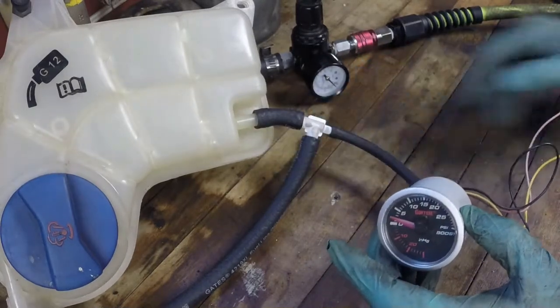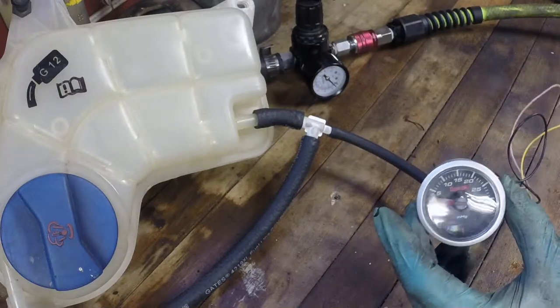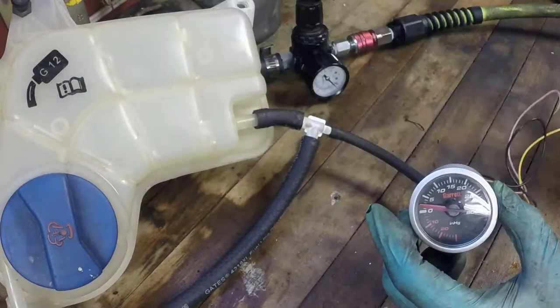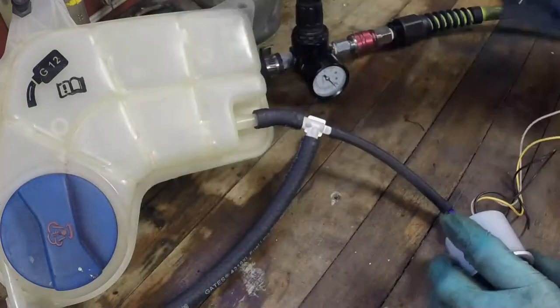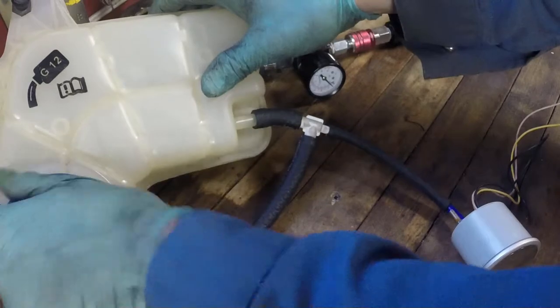What we've come up with is kind of this little test rig. I have a pressure regulator, I have a boost gauge just to let us know what kind of pressure we're seeing inside the reservoir there. And we've got a couple of caps to play with as well, so we can try a couple different caps.